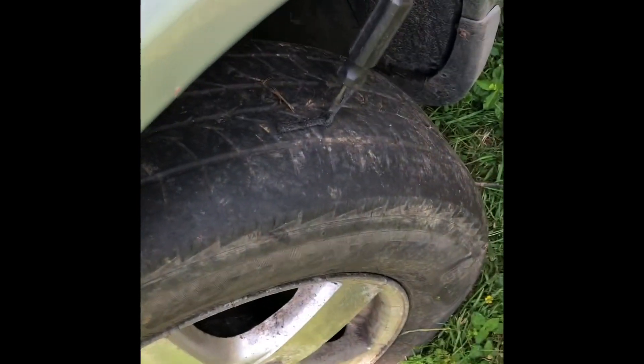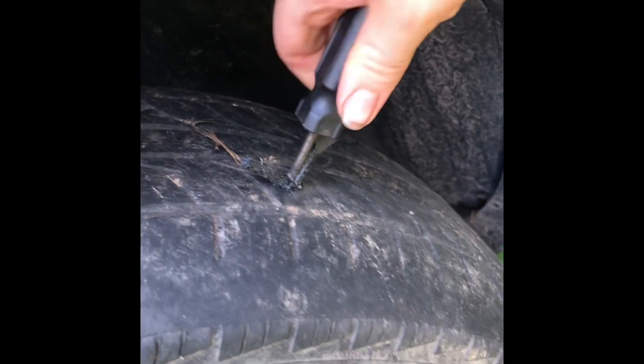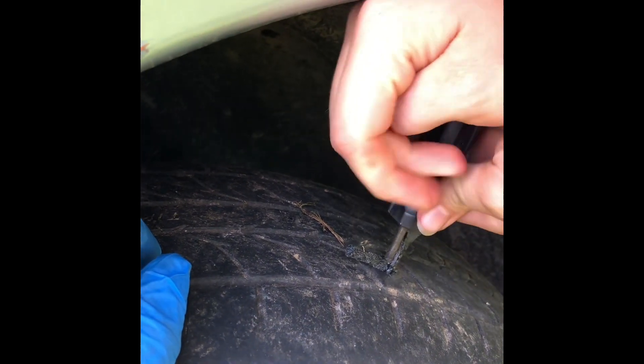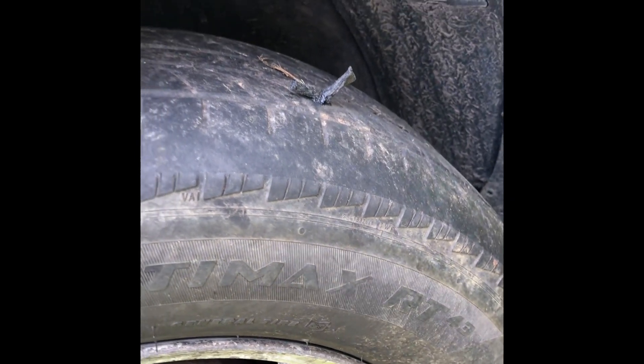All right, come here girl. Push this in. Leave about this much out — we can always cut it off too. There you go. You think that's about halfway or we can go a little more on this one? Go a little more. All right, just pull it straight out — you don't want to twist it. There it is. There's your plug.